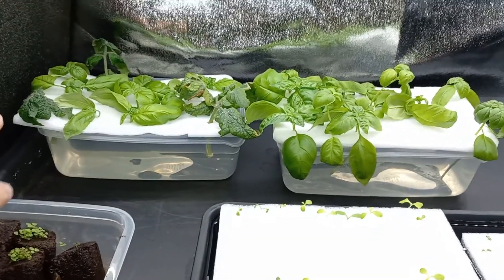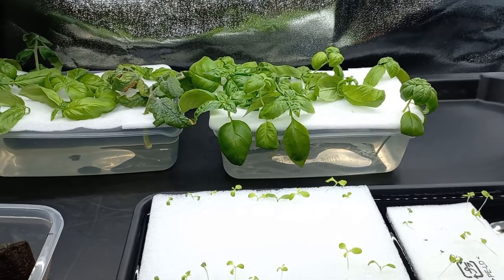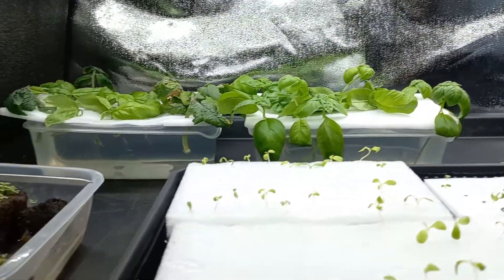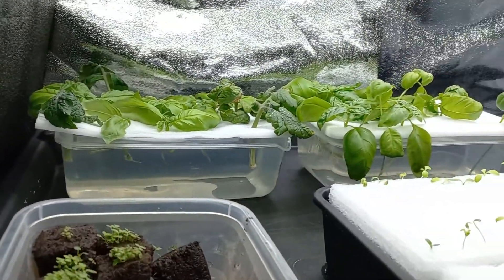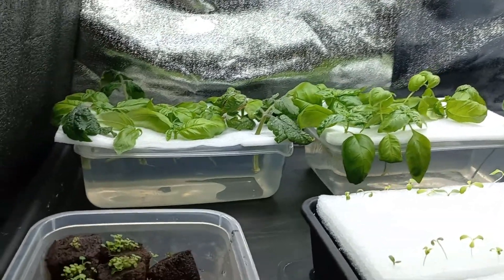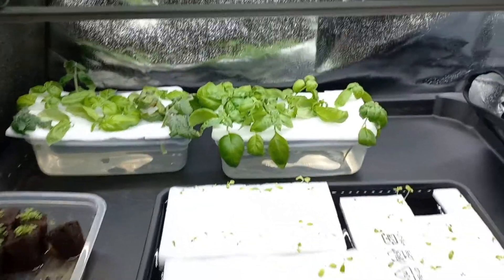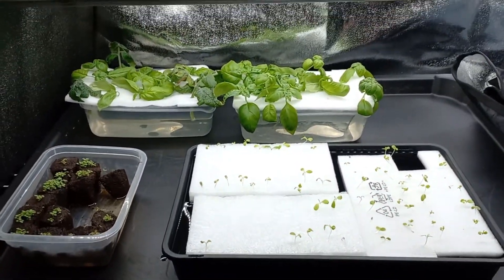Over there you have a mixture of tomato and basil that I cloned from previous plants. Not all of them have roots — you can see there's one there that has roots. I'm going to show you how to move some of these to my systems, and where you can actually grow them.